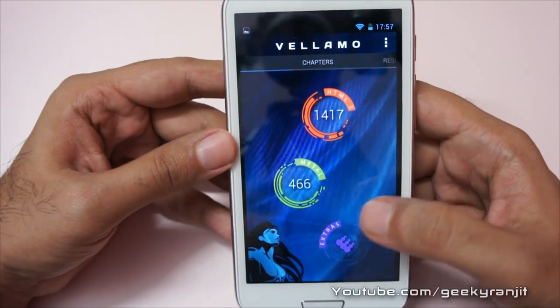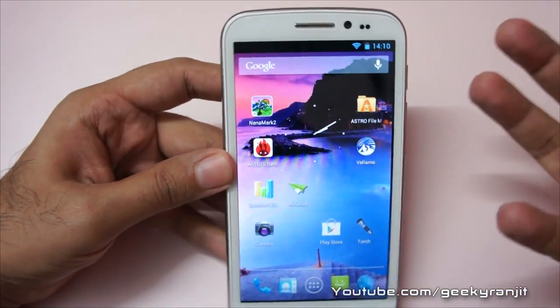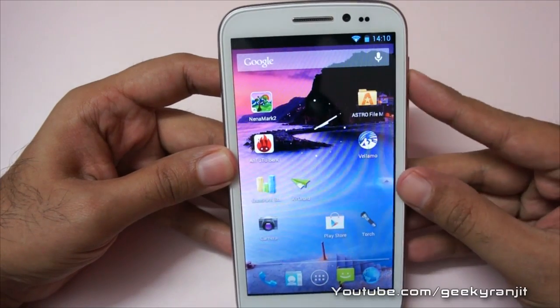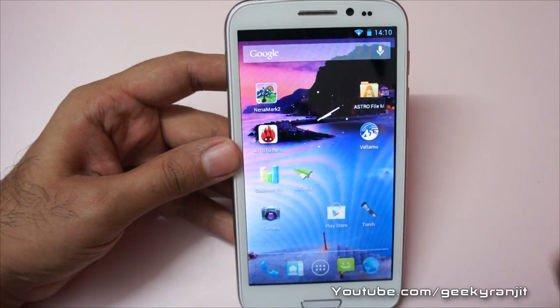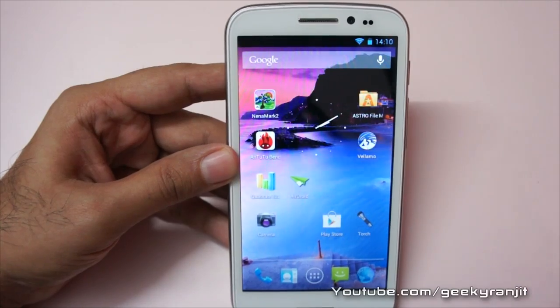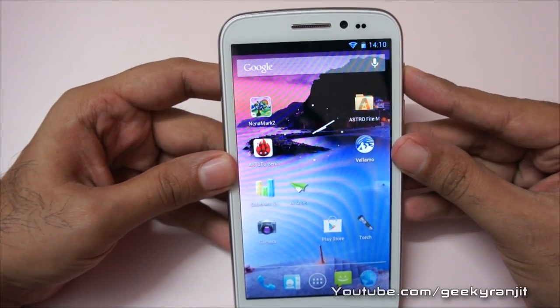The Vellamo Metal score is 466. Again, very respectable scores — they are not chart-toppers, but considering the budget price of these phones, very respectable. I'll also be doing a full in-depth review of this phone, so if you have any particular questions do post them in the YouTube comments below and I'll try to include them in my review. That's it for now, this is Ranjit from tech2buzz.com and I hope to see you in my next video.